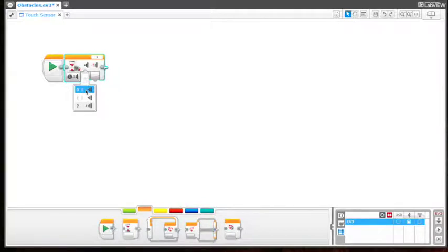Or we would be saying: wait until the touch sensor is pressed, then run the program; or wait until the touch sensor is bumped, and then run the program.